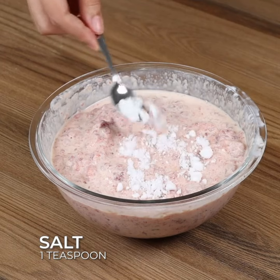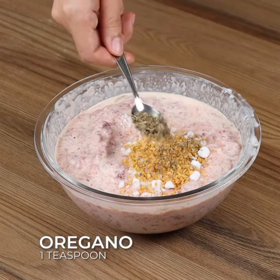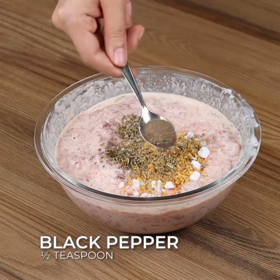Season with one teaspoon of salt, one teaspoon of garlic, one teaspoon of oregano, and half a teaspoon of black pepper, and mix well.